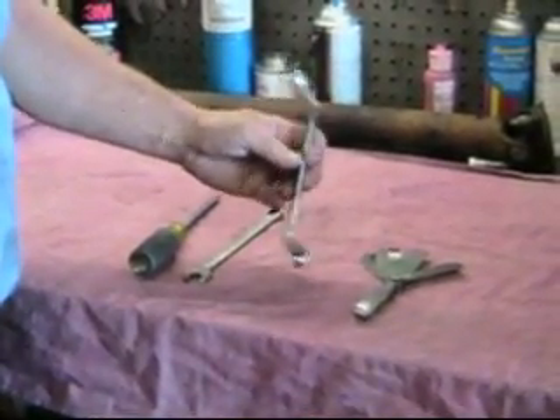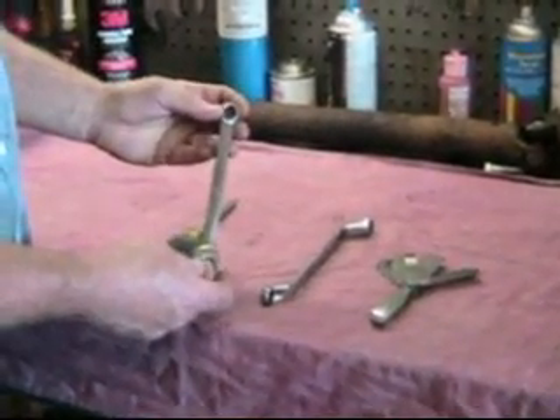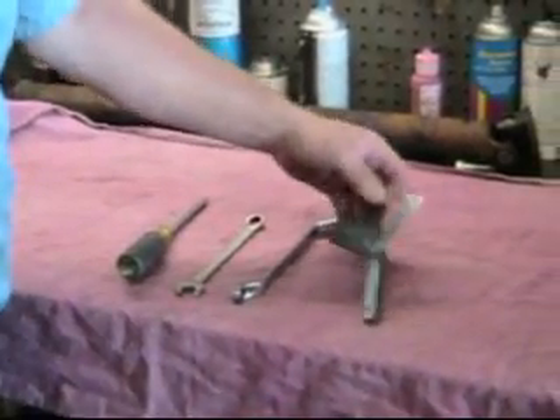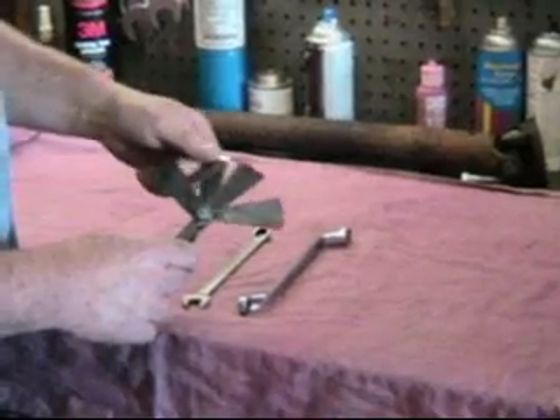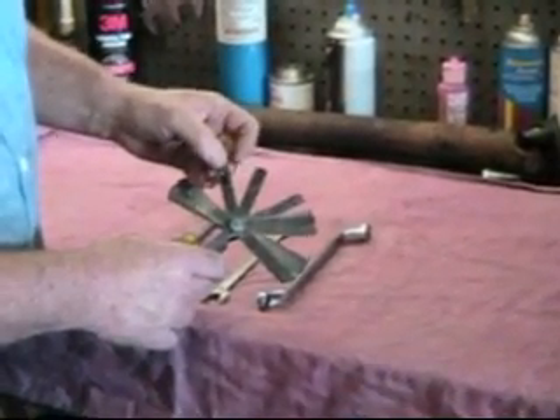Aren't these nice? But of course, on our T-type, it has to be 5/16ths British, so we can't use an offset wrench. And of course, we need a set of feeler gauges, although really you only need one feeler gauge, and that's 15 thousandths to do all the T-types.